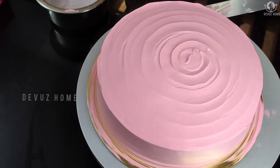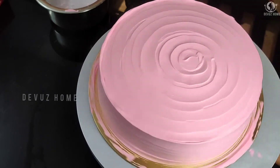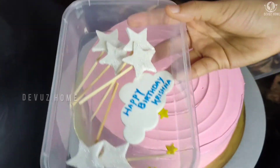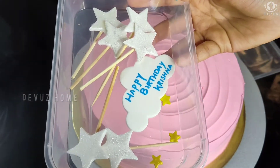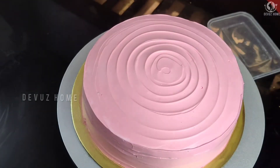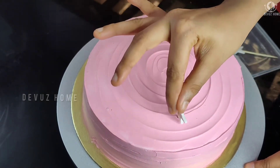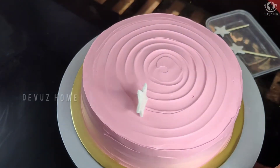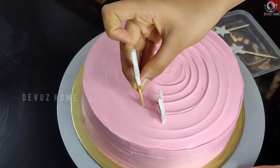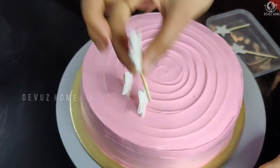You can also do the cream on the side of the cake. Use the cream on the side and clean around the side of the cake.